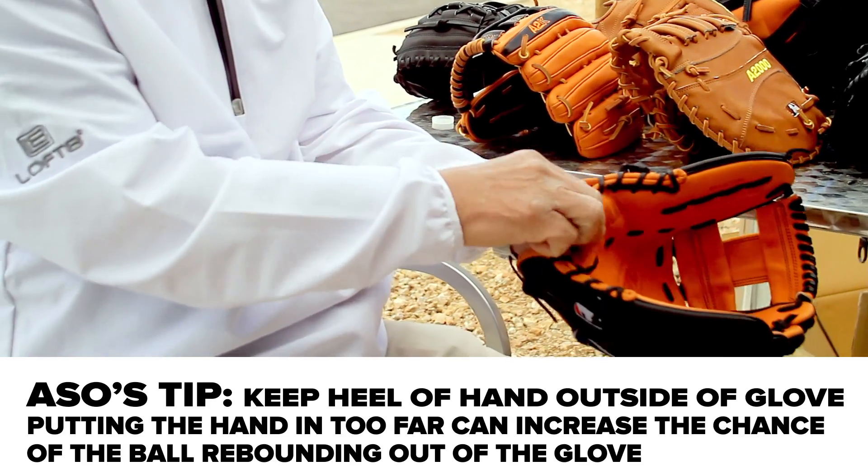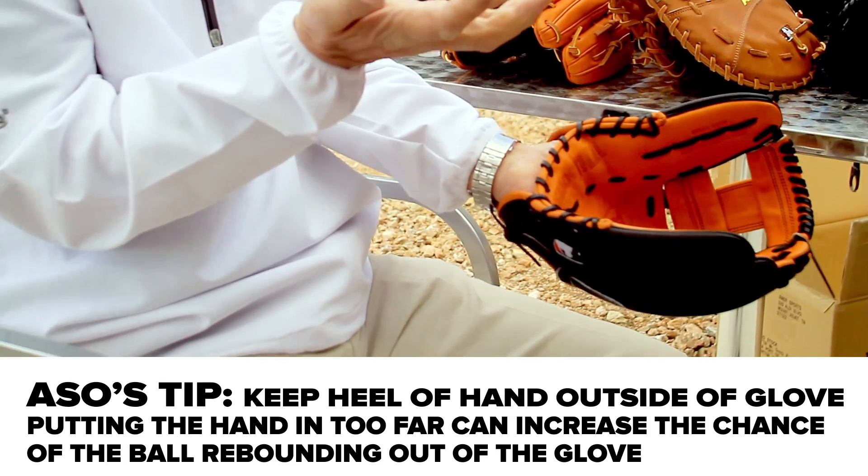For second base, if I let my pocket get too deep, the ball tends to get stuck in there. But I like to have a wide glove with a smaller pocket.